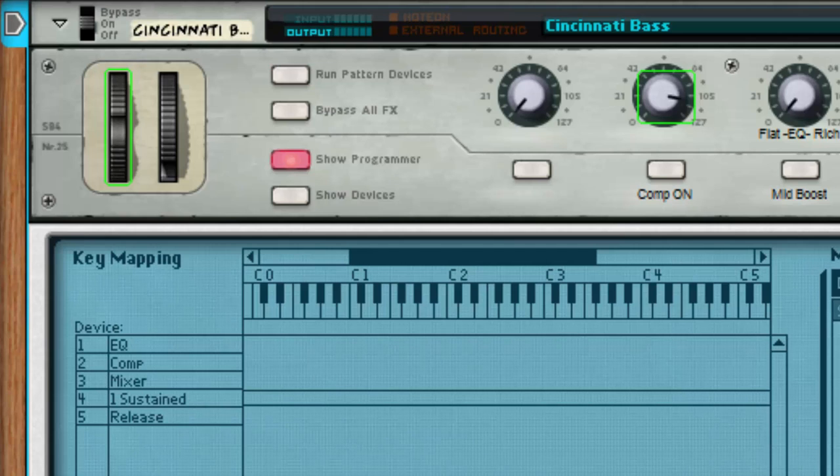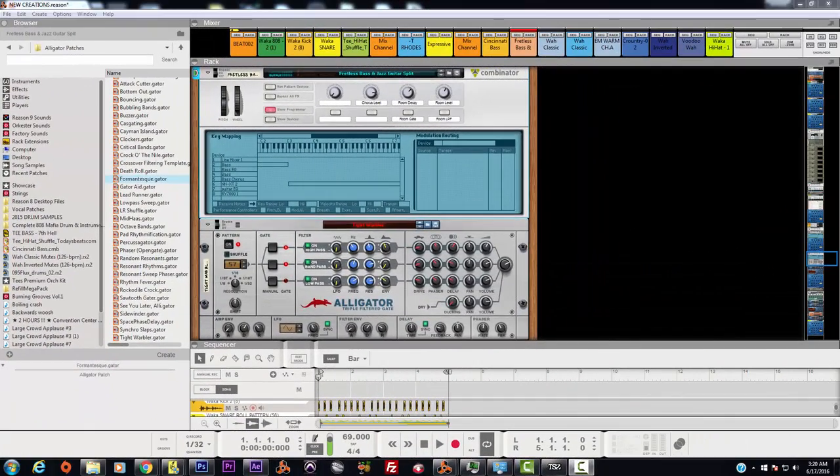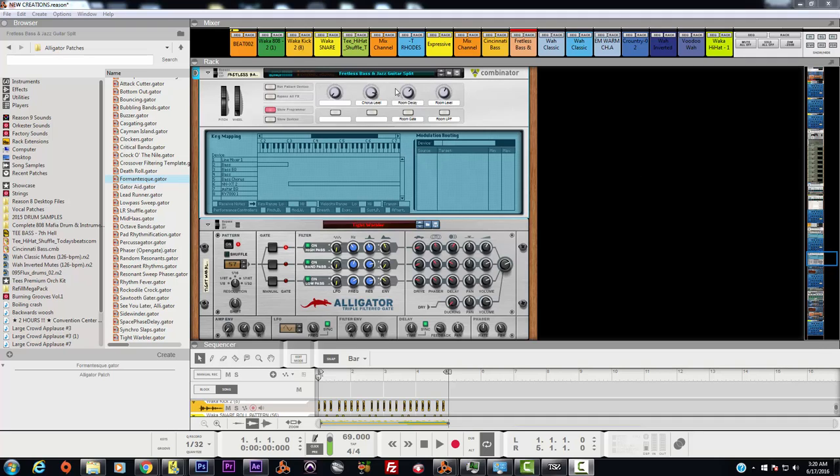That one-finger situation is kind of coming in handy because hey, it's just one finger and it sounds pretty productive. Let's move on to something even more fun — the bass. Pretty cool. We came up with a really powerful, very strong musical production piece by using one, two, three, four, five different fingers.